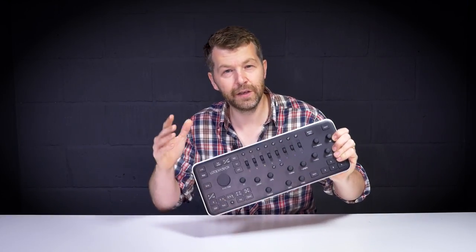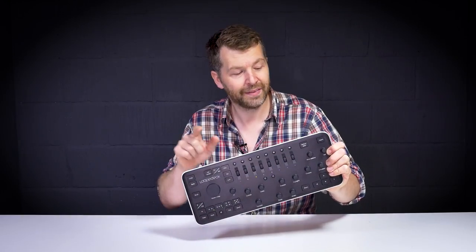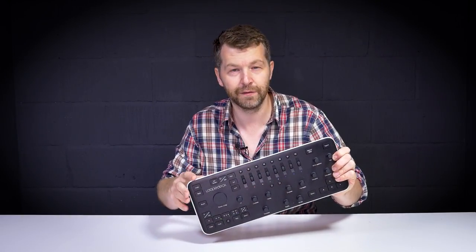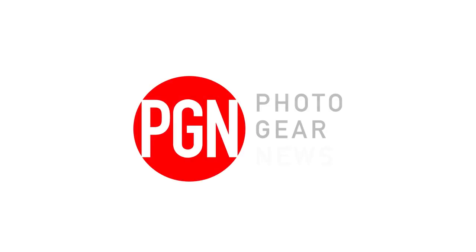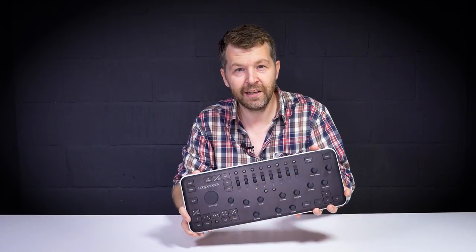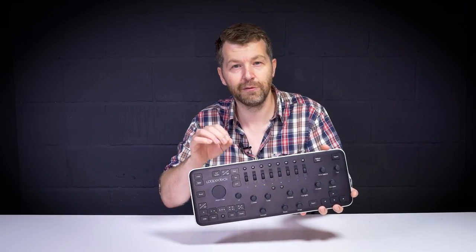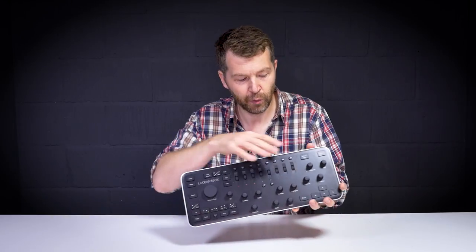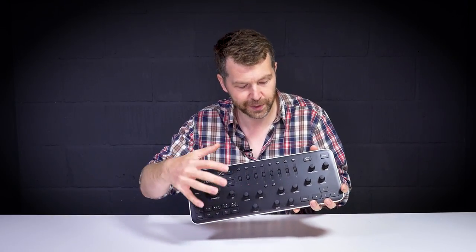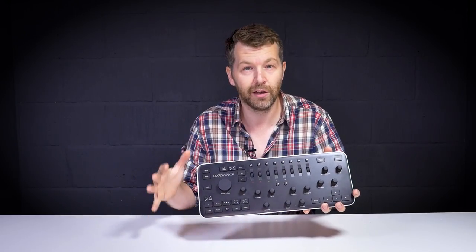This is the Loop Deck, and if you regularly have to edit hundreds of images in Adobe Lightroom, this could just speed up your workflow and completely change the way you edit your images. It takes all of those sliders in Lightroom and a few other features that you may regularly use and turns them into physical controls — buttons, dials and knobs that allow you to physically move them and change those sliders within Lightroom.